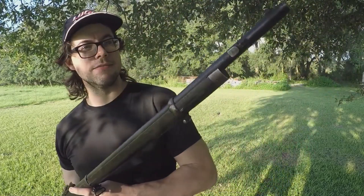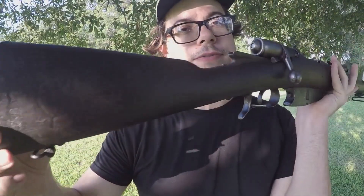This right here is a Vetterli rifle chambered in 6.5 Carcano — sort of. Modern 6.5 Carcano, or just full-power 6.5 Carcano in general, is not safe to run in these rifles. The systems were originally black powder and are just not strong enough to handle the pressures of 6.5 Carcano.